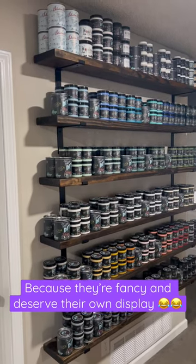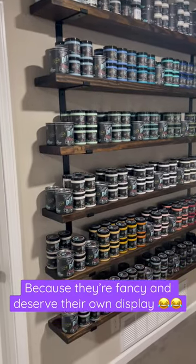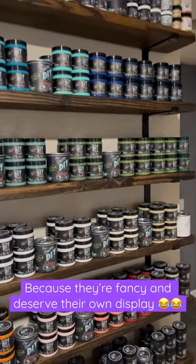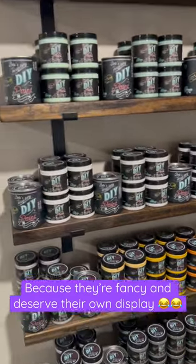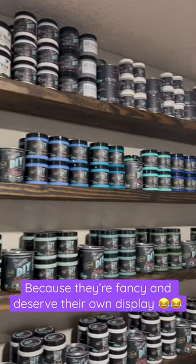Hey everyone, I wanted to show you our setup. We might not have a storefront or anything, but we still wanted a nice setup for our DIY paints because they deserve them. They're so fancy and wonderful — look at all of the colors that we have in stock. We are so excited. I hope you guys are as excited as we are.